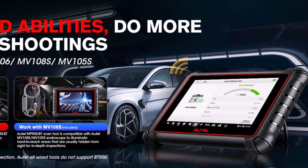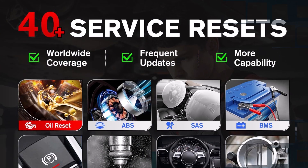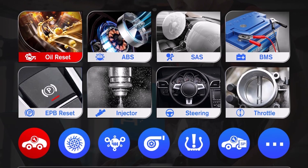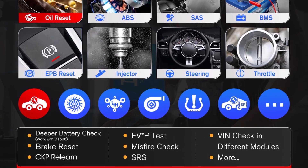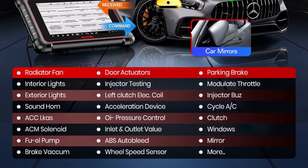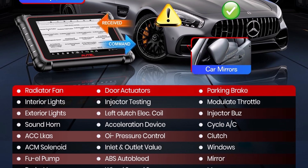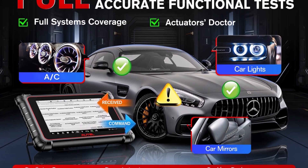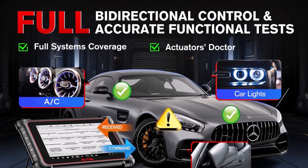Beyond coding, the MP900BT includes over 40 maintenance resets, covering vital functions such as injector coding, CKP relearn, ABS bleeding, throttle resets, and air suspension adjustments. With broad compatibility and a strong emphasis on both performance and convenience, it's designed for mechanics seeking a powerful, all-in-one diagnostic and coding solution.